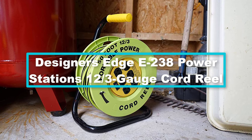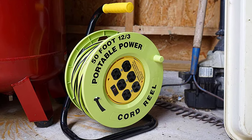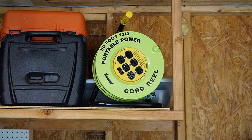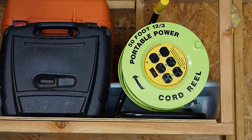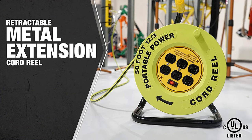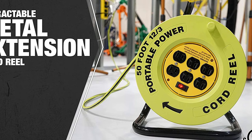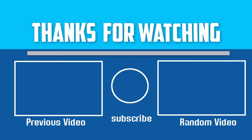Finally, at number one we have the Designer's Edge E238 power station 12/3 gauge cord reel. If you want an extension cord reel that doesn't need to be installed or mounted on a wall or ceiling, you can go for this Designer's Edge model. It has six outlets that provide a reliable power source while working. It sits on a metal stand but can be easily transported from place to place. The reel comes with a large metal handle with a rubberized cap so you can pull the cord in or out with ease. It cradles a 50-foot extension cord, ideal for installations, repairs, or setting up lights outdoors. The switch lights up when it is on to let you know it's ready for use.